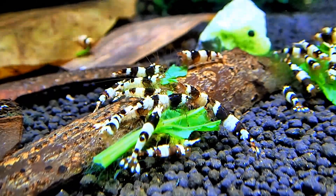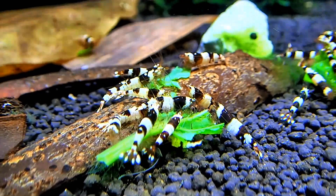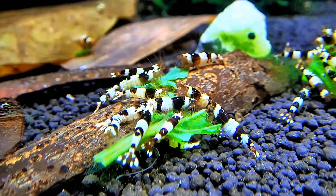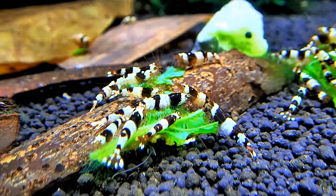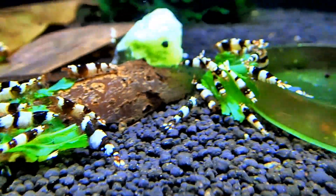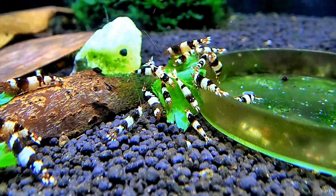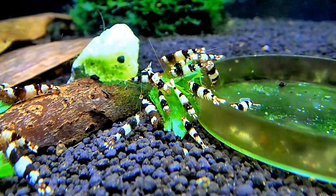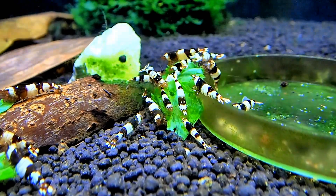I've actually started to selectively breed this tank again. I let it go for so long and a lot of the shrimp were really, really bad quality. But I've been selectively breeding for about the last month, and a lot of the worst looking ones have been removed. The good thing about having lots of different shrimp in here is I still get Taiwan bees from these guys.